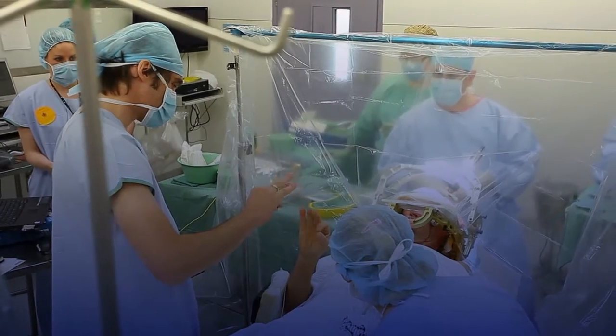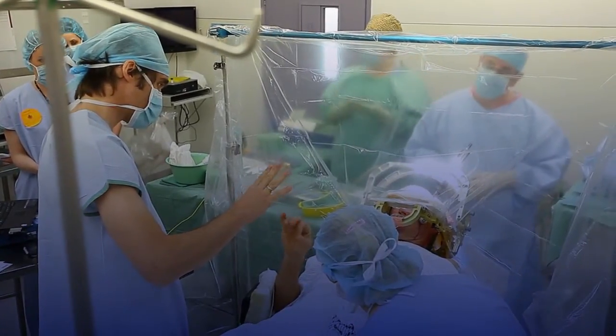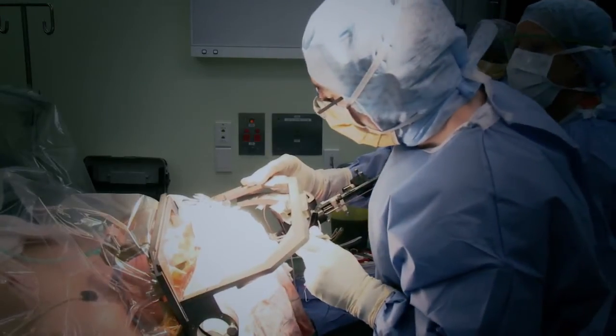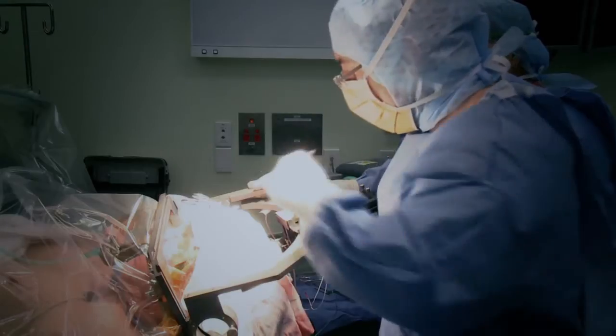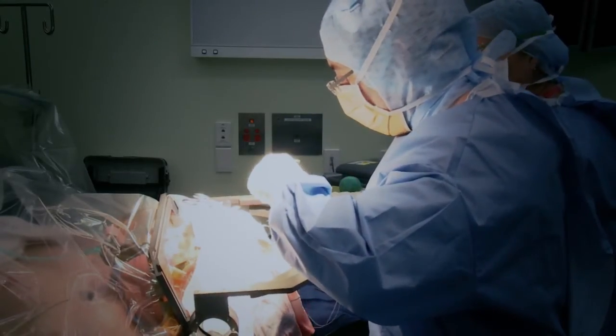The aim is to be able to provide a really good benefit with stimulation but to avoid any significant side effects. Once we've decided exactly where the electrode needs to be positioned, we take the permanent electrode and we insert that into the brain.